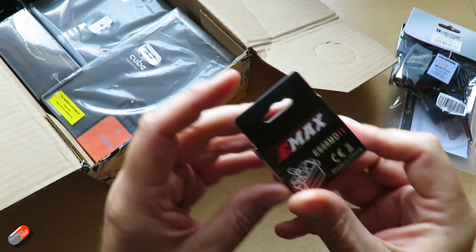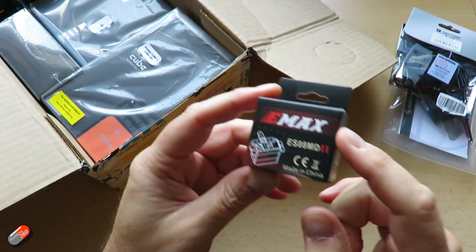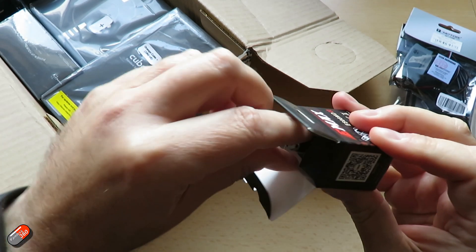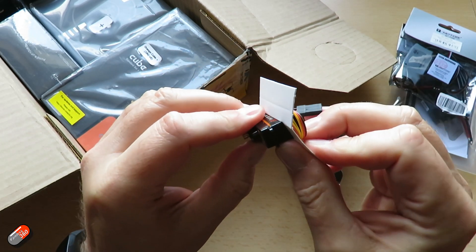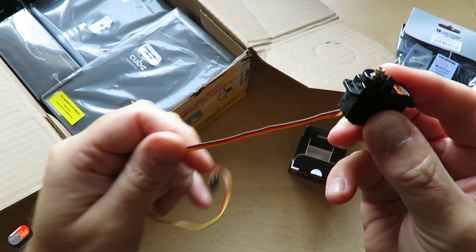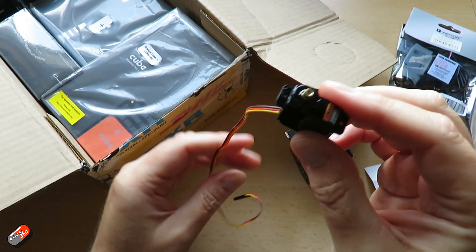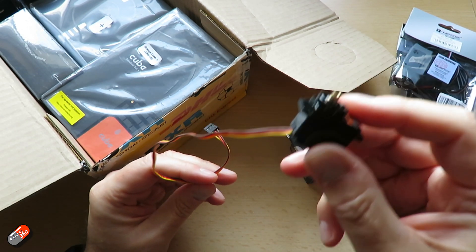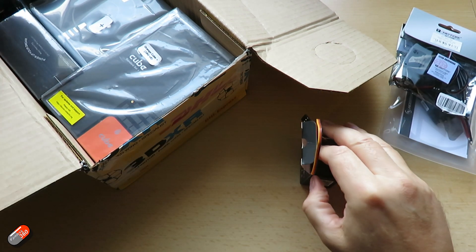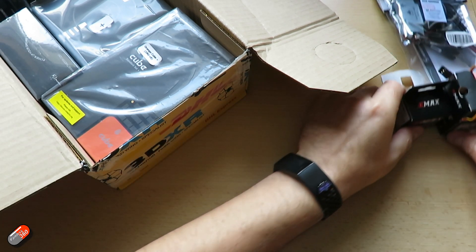Next up are some Emax servos — these are kind of my go-tos these days. These are the Emax ES08MD2s, cute little 9 gram servos with metal gears. Digital servos with brilliant performance — just unbelievably reliable. If you're looking for some cute little 9 gram sized servos, these are the ones I would recommend. Obviously I'm building a wing so I have two of those, and they'll go into the wing of the 3D printed bird.